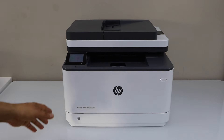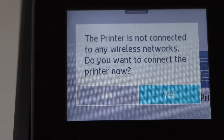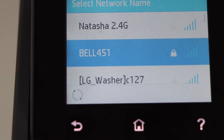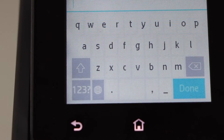Go to the printer display panel. Scroll down and click on the wireless icon. Click yes. Select your wireless network name and enter its password — just type in the password of your Wi-Fi.